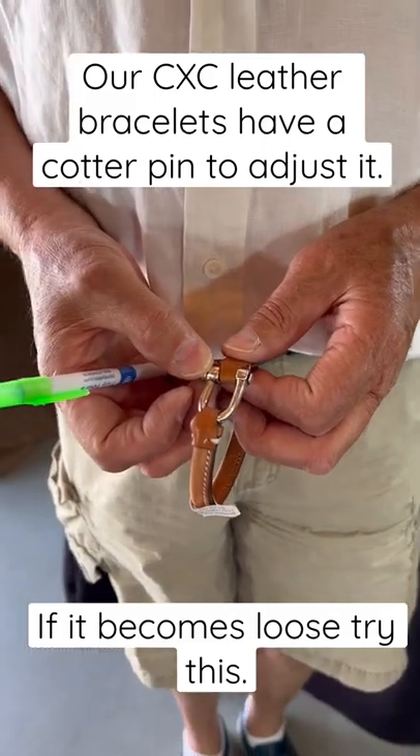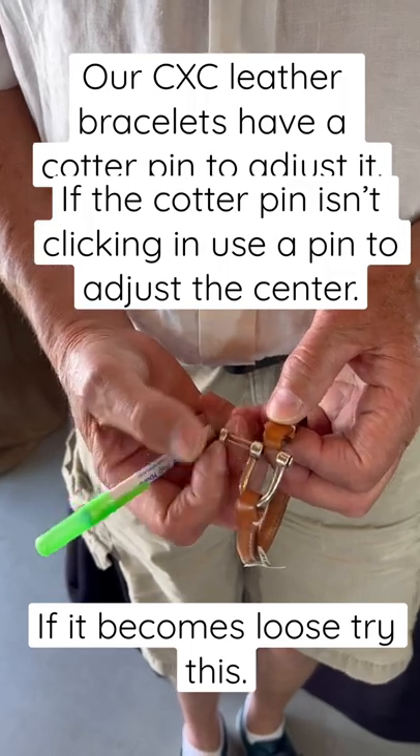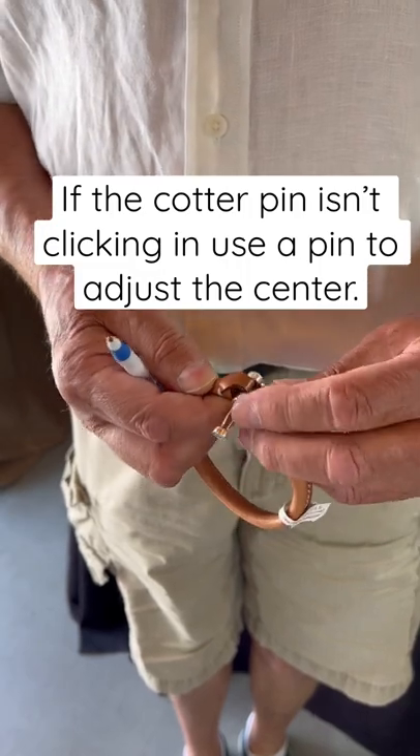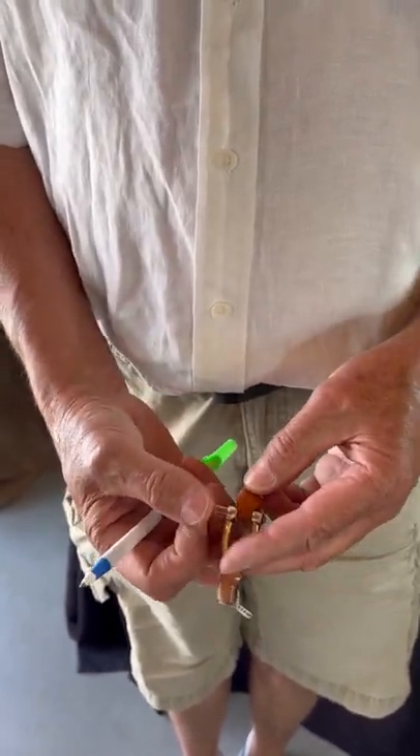To operate these leather bracelets, they have a cotter pin on them. You slip the cotter pin out, and if it ever becomes too loose or it doesn't seem as though it's staying on or staying in,